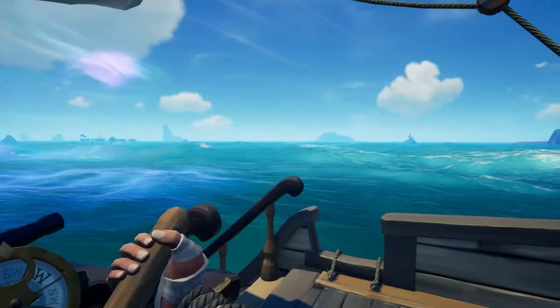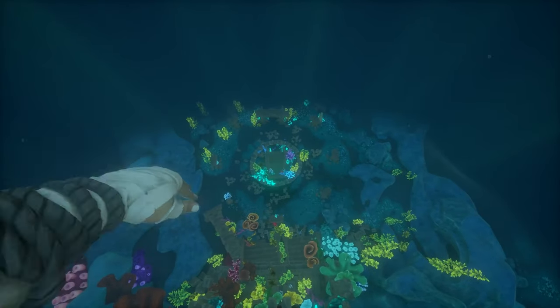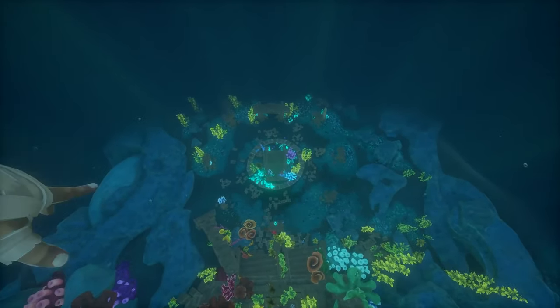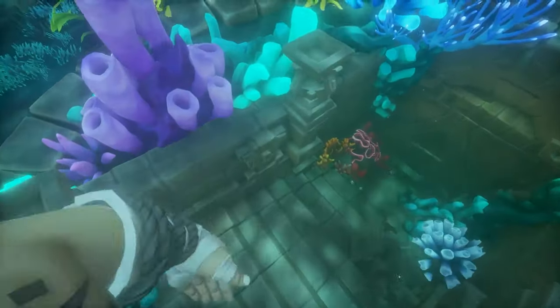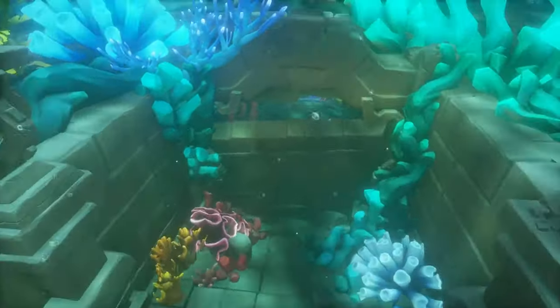As with all the shrines, you just have to jump in where you see all the lights on the water. As you swim to the bottom, swim for the circled area. You'll notice it's a staircase that has a lever on the left wall that you activate to open up the entrance wall so you can go into the shrine.